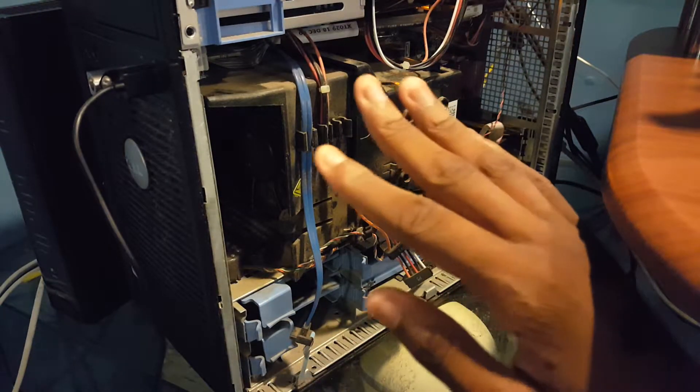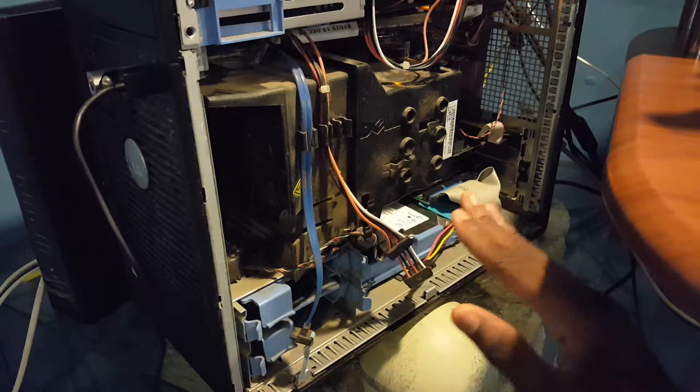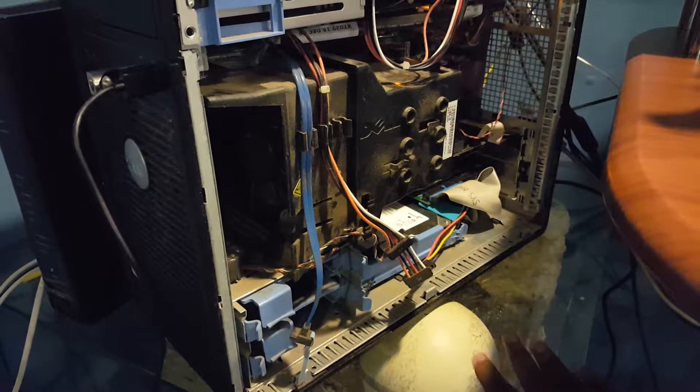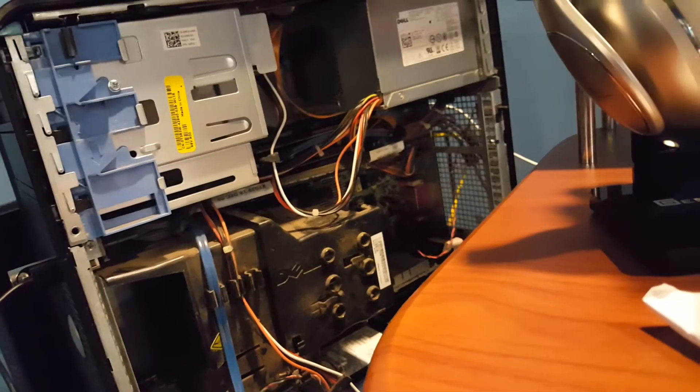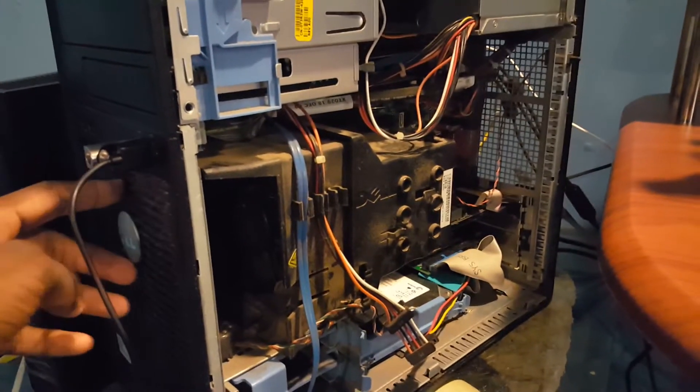Before we start, I don't want you to shock yourself, so please unplug your computer before you do anything. After your computer is unplugged, you usually have a light over there, so what I would do is hold on to the power button just to remove any excess power.